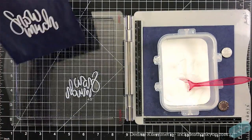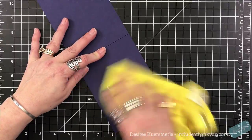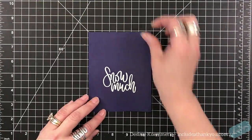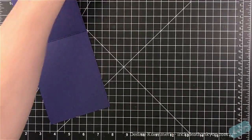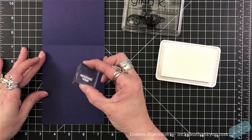I'm going to use my Gina K white pigment ink and my white Recollections embossing powder. To clean off the excess powder — because of course I got a little carried away with that — I'm going to use my microfiber cloth and I find that works best.